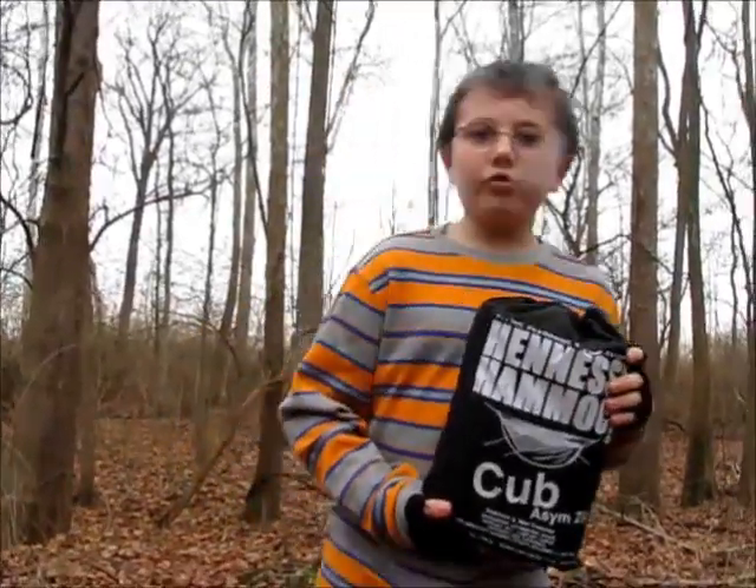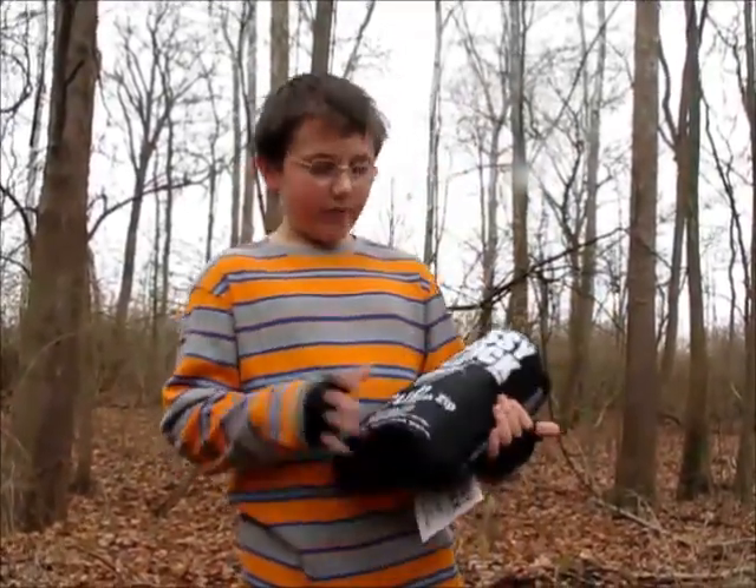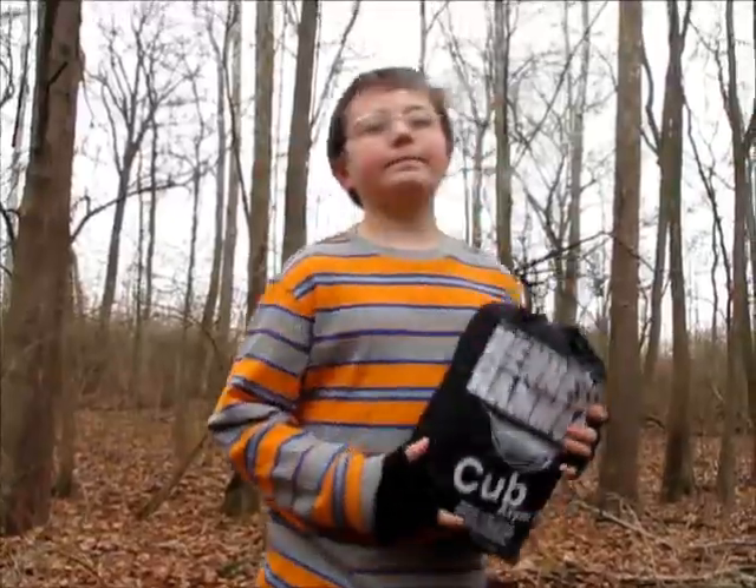Hi, my name is Brody. We're out here at Oaks Quarry, and we're going to do it out of the bag of the Hennessy Cub Hammock.